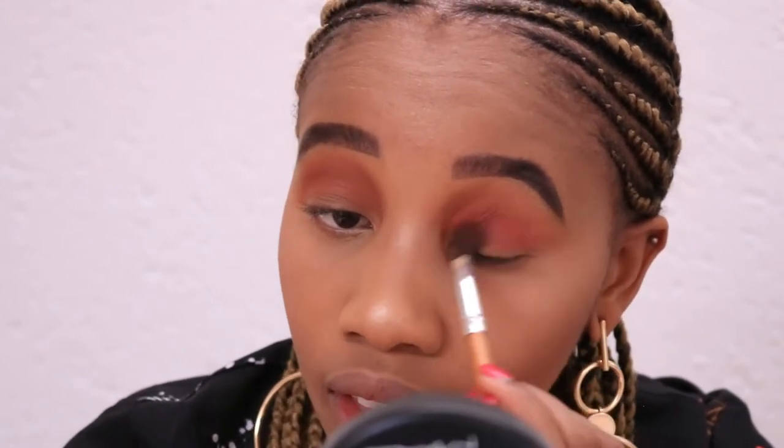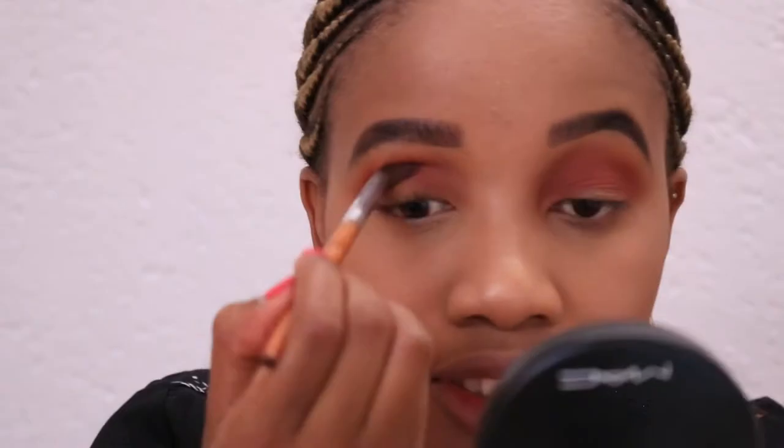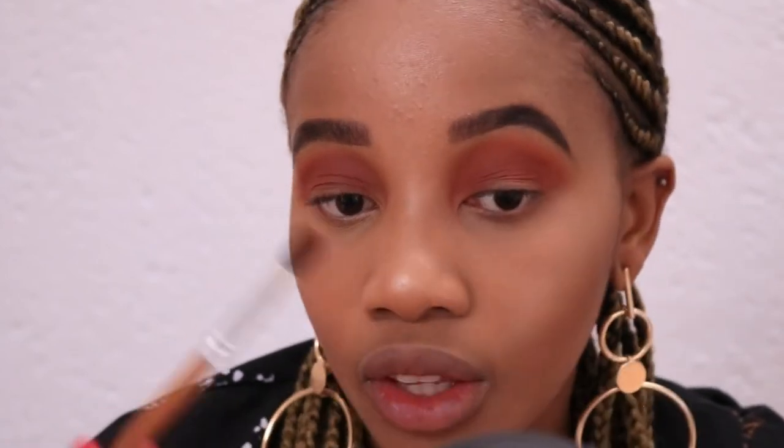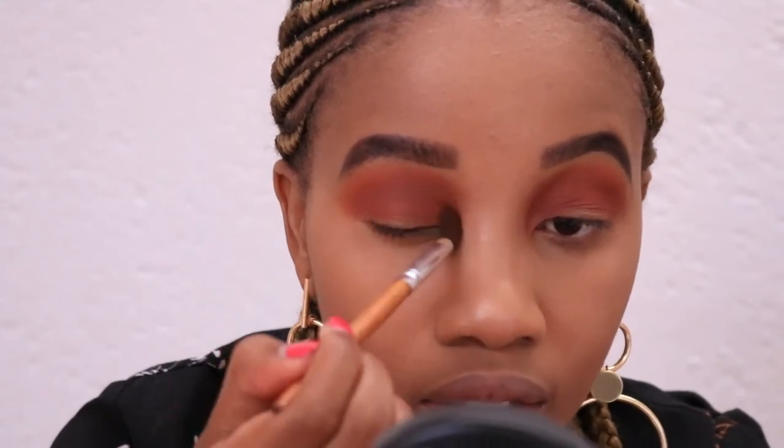There is fallout on this palette — not so much on my face, but when I pick up the color there is fallout. I'm actually mixing this mauve color with the orange. I'm going to go back in with the orange and apply it right above, then go back in with the brown a little on top just to bring the look together.